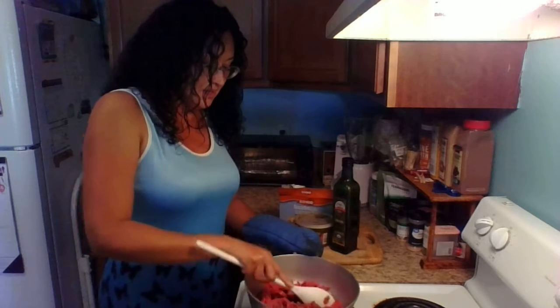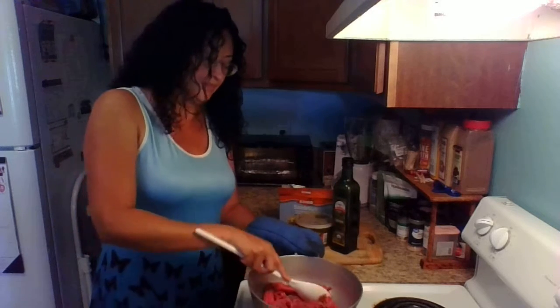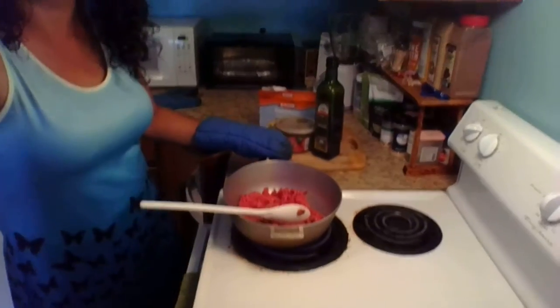So you brown your meat. This one I love it because it doesn't have a lot of fat in it. Let me turn it down so you can see.